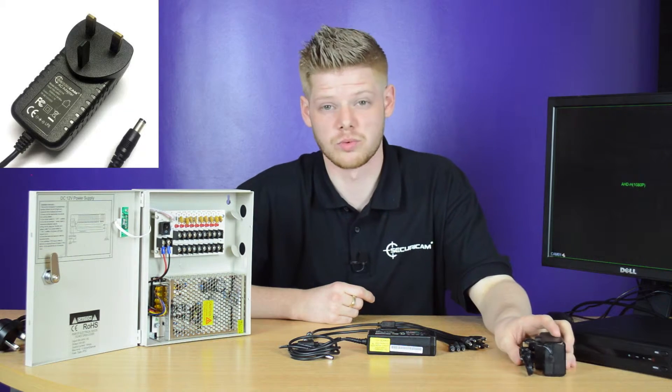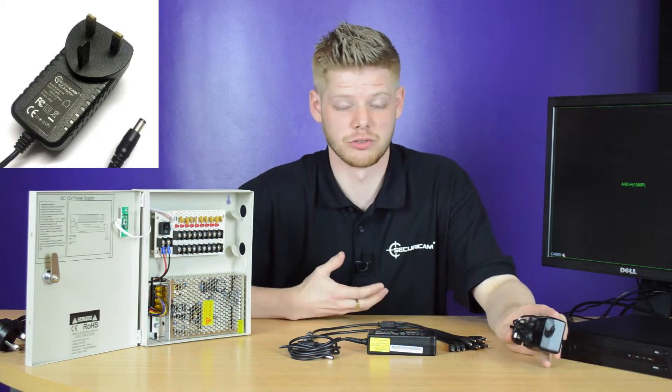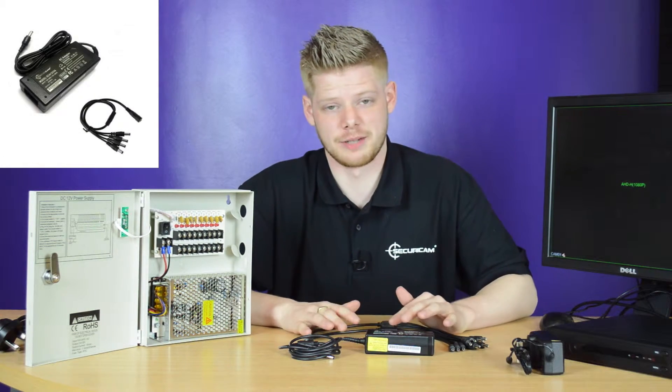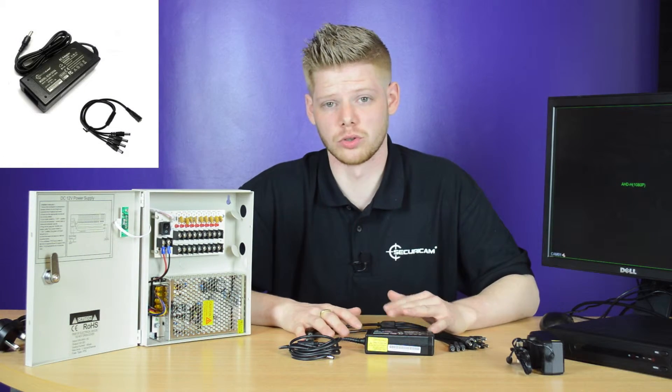This is a 12 volt 1 amp adapter, very good for just one camera. This is a higher current adapter and can be used for two or more, up to eight cameras.